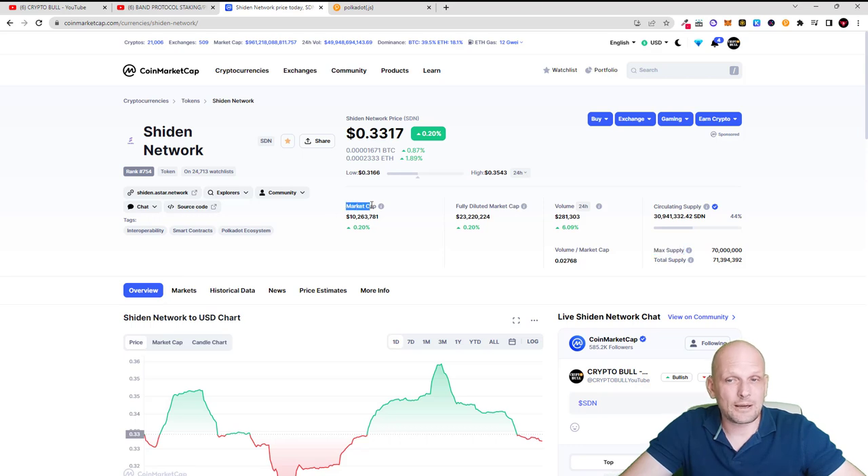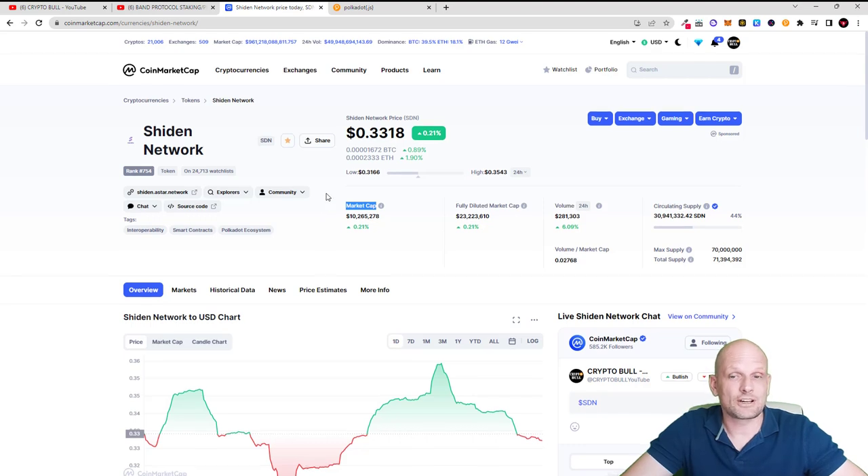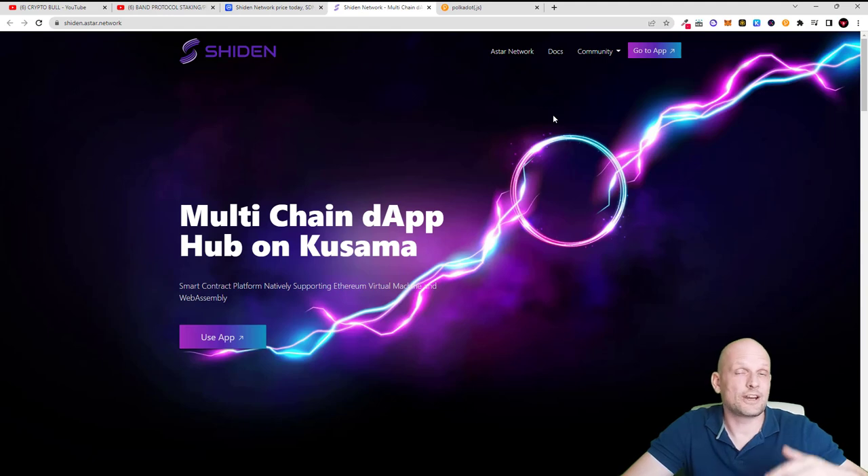There will be no more of these tokens in circulation ever. The market cap currently is only 10 million, and even if it goes to 100 million when we are in 2024 — which I believe will happen — we could go to 2 or 3 times or even more, because Shiden Network is the parachain making interoperability for Kusama Network and I believe it is currently very underrated. I'm not investing in Astar Network because it has a maximum supply over 1 billion.